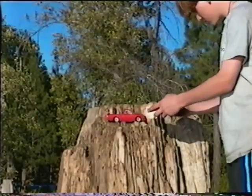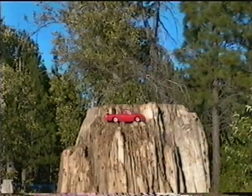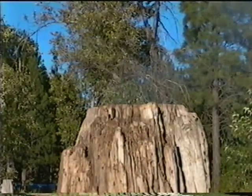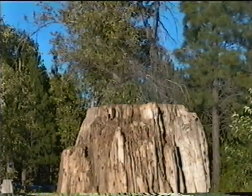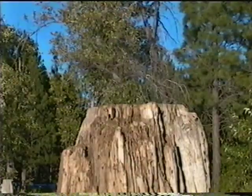Okay. Yeah. Check it out. Whoa. That was fat. I'll leave you in there.